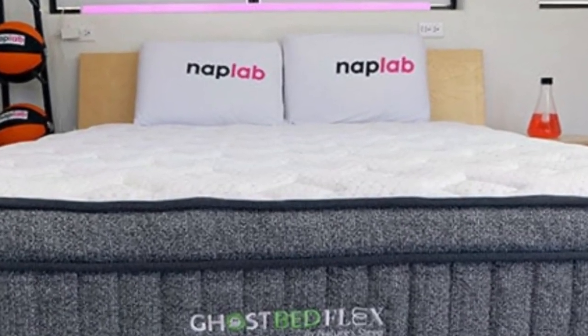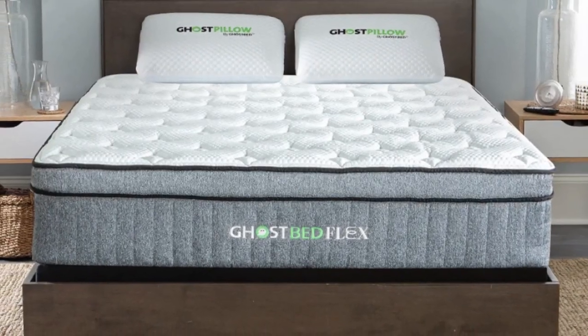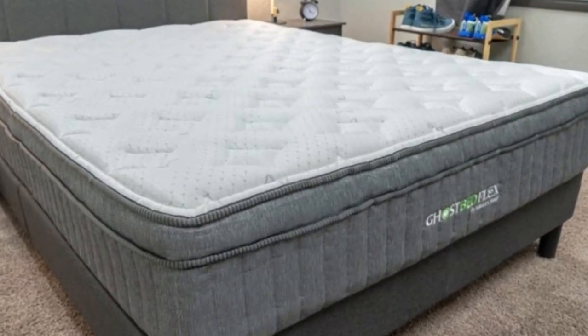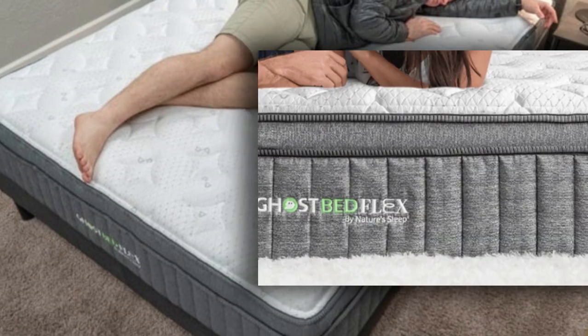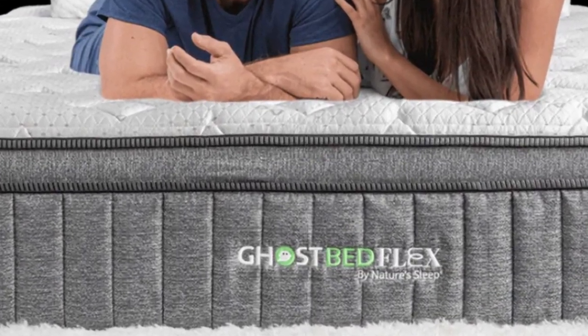And that's not just some fancy lingo. The mattress really did feel cool to the touch and felt light and fresh every time I got in it. It also gave that sought-after zero-gravity vibe, which was definitely welcome after a long day of sitting hunched over the computer. I could feel my body relax and I woke up feeling completely refreshed and pain-free every morning.